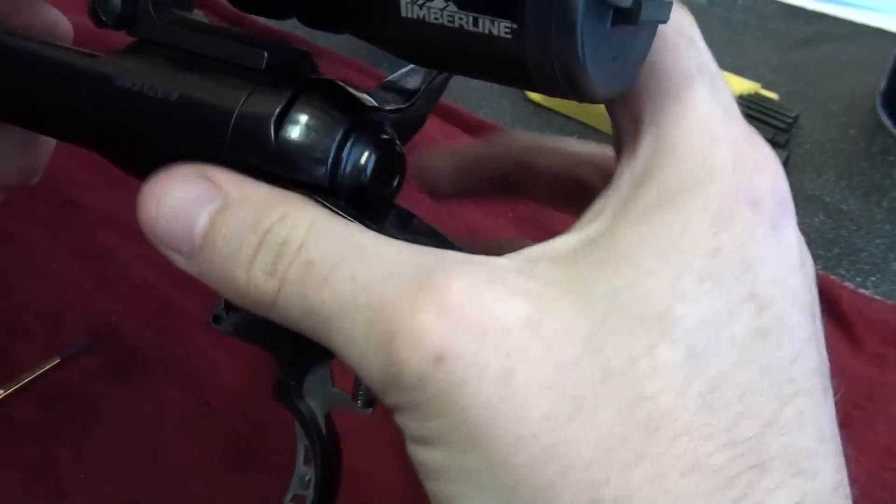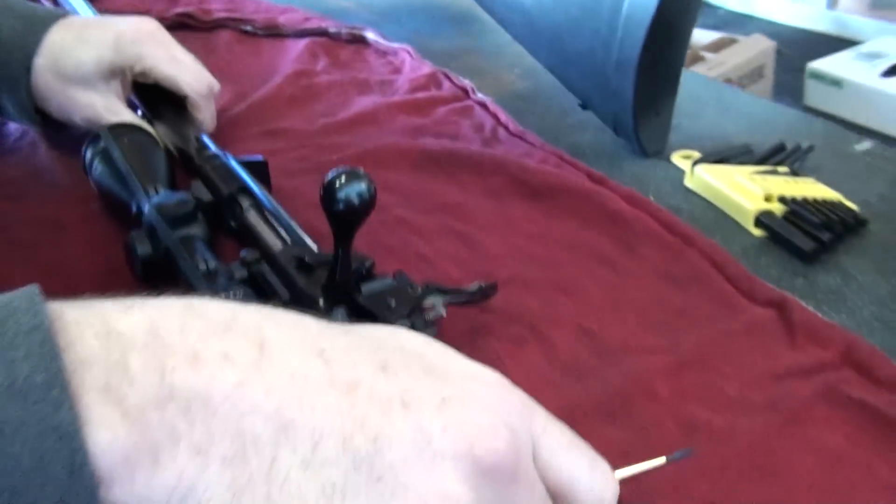And you can see how sensitive it is. Just by closing it, it sets the trigger off. So we just need to adjust it.